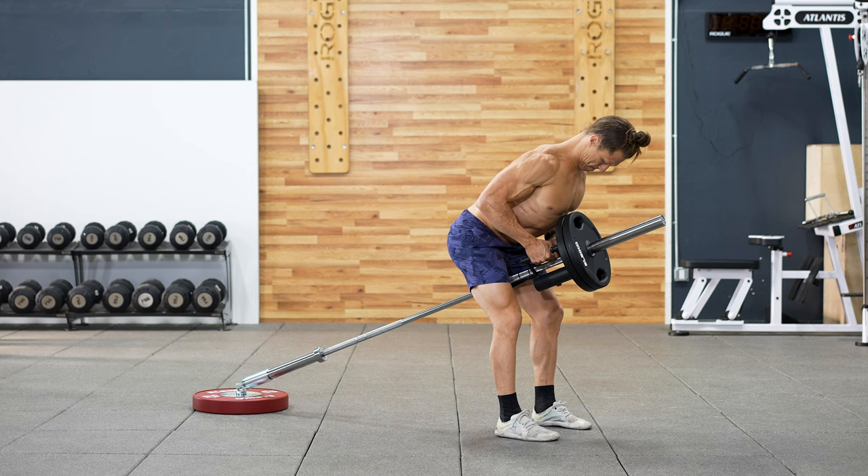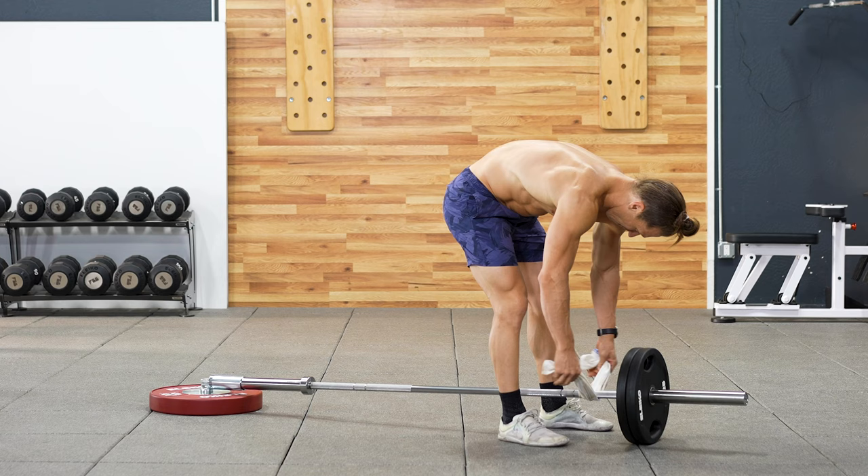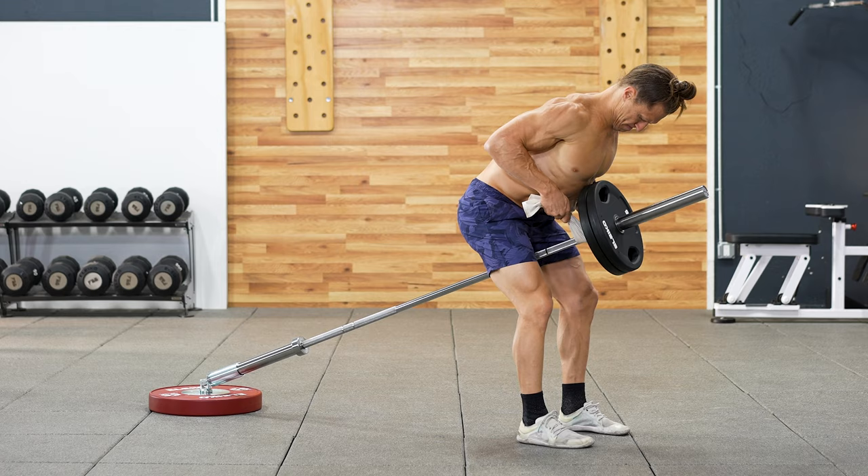The T-bar row — the most classic landmine exercise ever. It can be performed with a variety of different grips, neutral grips or wider pronated grips. If you don't have the proper grip, then guess what? A towel works just as well.